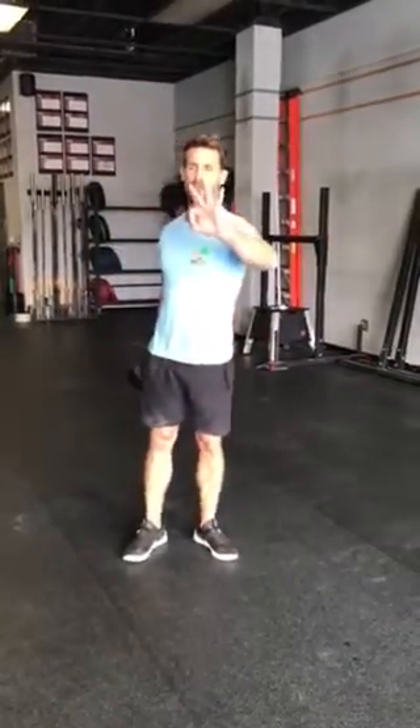We're warming up our glutes and our hamstrings. So again, every three minutes on the minute for 15 minutes — five three-minute rounds of 10 and 10 goblet reverse lunges and 20 single dumbbell good mornings.